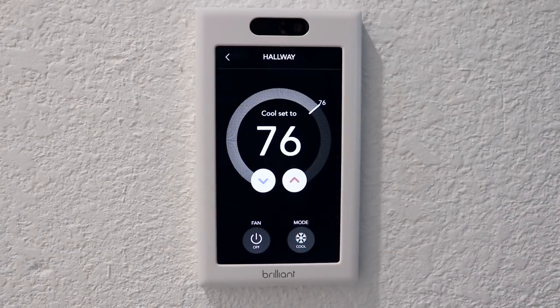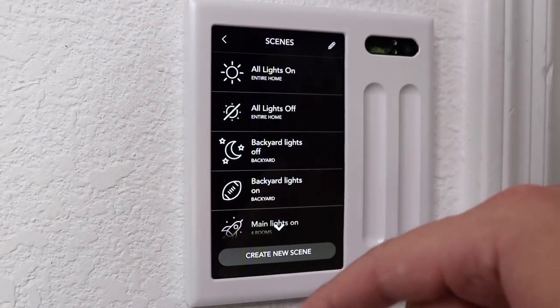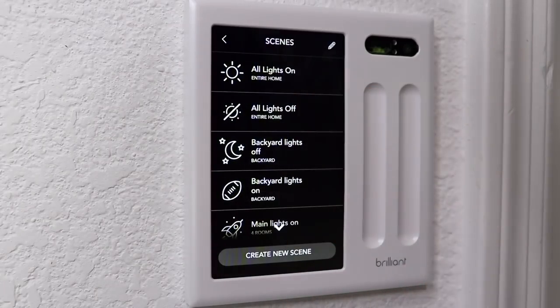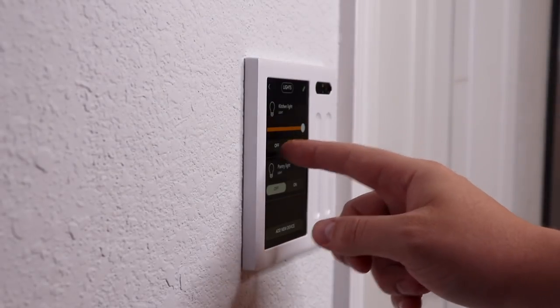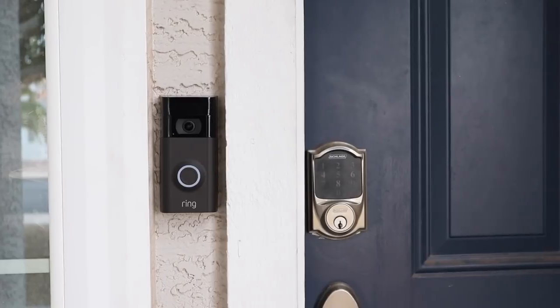As you can see, Brilliant has an amazing design and it's easy to use since everything is just one or two clicks away. Even though it can be nice to control devices with your voice or an app on your phone, there's something to be said about quickly pressing a button on the wall. So now let's look at seven ways to control your home with Brilliant.